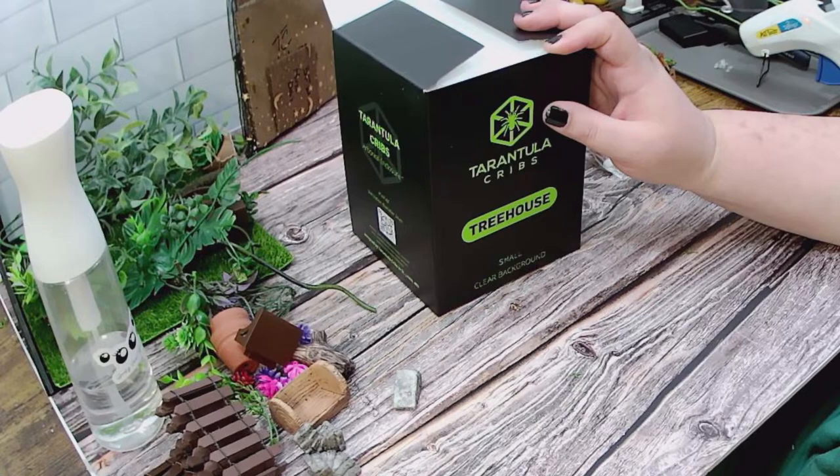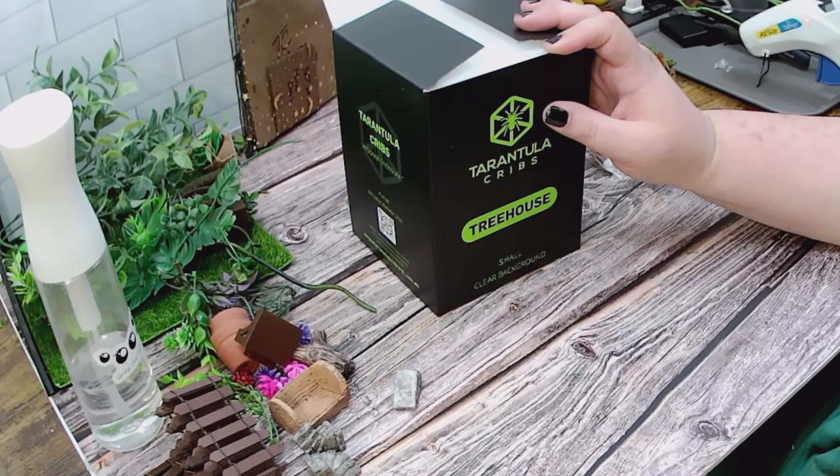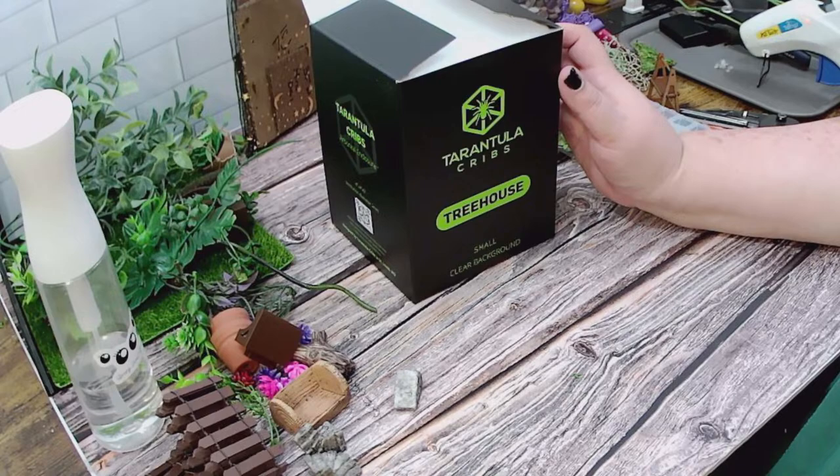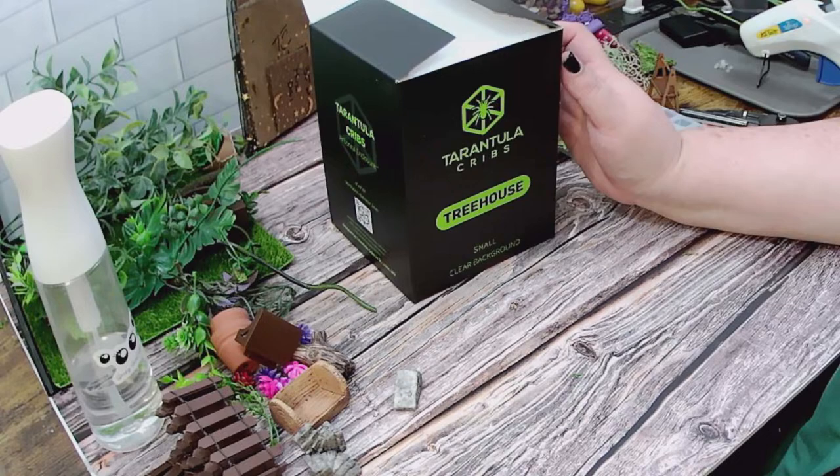We can go ahead and start unboxing the enclosure we are going to decorate. We are going to do the Tarantula Crib Small Treehouse. I did do a poll on Instagram — for those that do not follow me on there, feel free to jump over. I do polls for any lives. That's where I post all my stuff with the spiders and the things that go in the enclosures that we make on our Etsy.